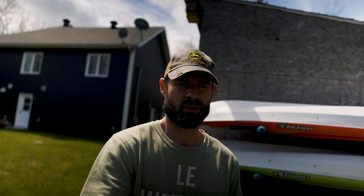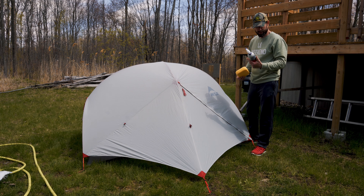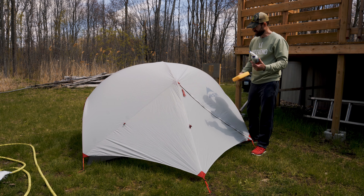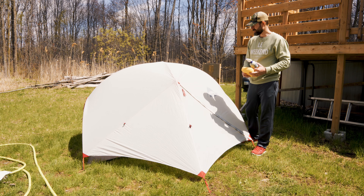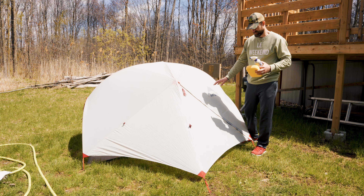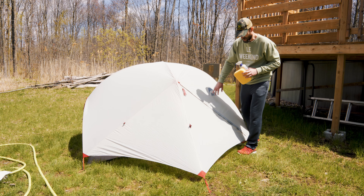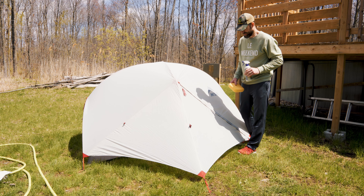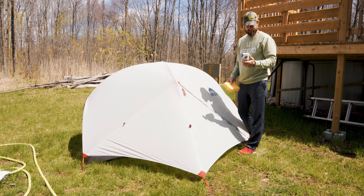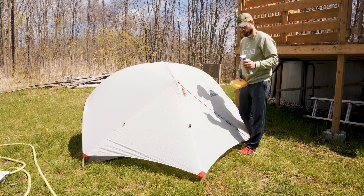So I'm going to get my tent set up and run you through how to waterproof it. It's pretty simple. Here's the stuff — Nyx Wax Tent and Gear Solar Proof. It seems pretty easy to use. Basically make sure you wash your tent or gear first. It's been almost two years since I've taken this out of the bag, and I was going to wash it but it doesn't really need to be washed. I don't even think it really needs to be waterproofed again.